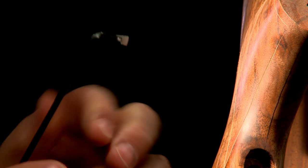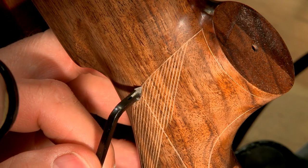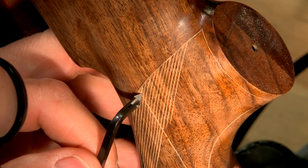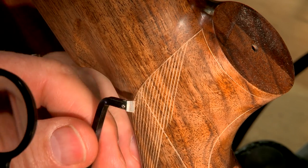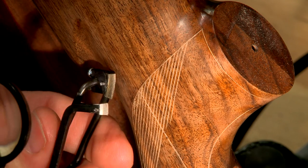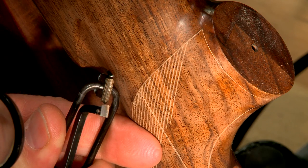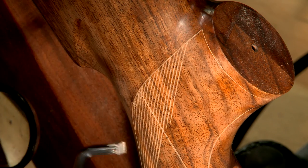The 60-degree short cutter is used at the very end of the lines next to the edge of the pattern. I use a technique called hook and pull. This short cutter is set up to cut on the pull stroke. It's engaged at the end of the line and pulled back into the pattern. This technique helps to prevent overruns.